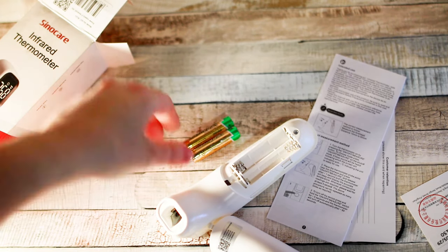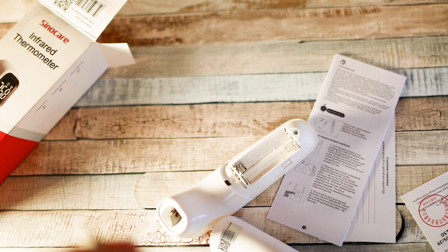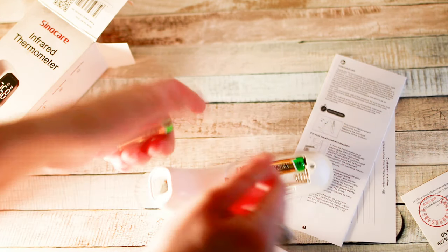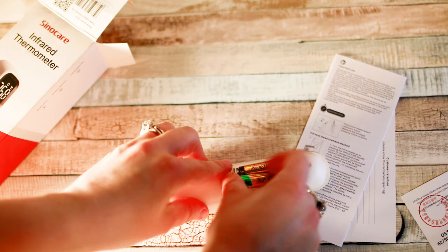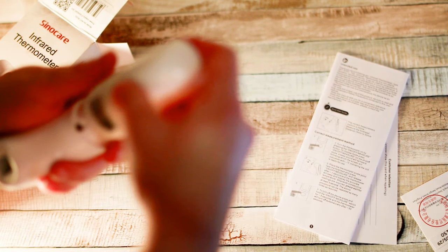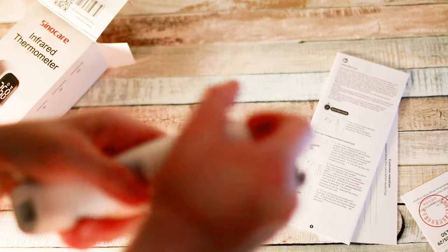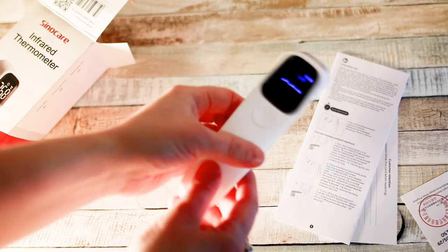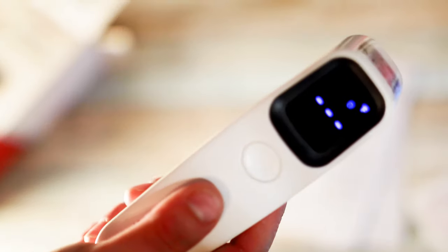Probably the most difficult part of this process is getting these batteries out of the plastic, which is already pretty much done. Alright, so batteries are out. They went in no problem — I can hear it already kind of switched on.